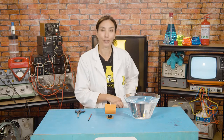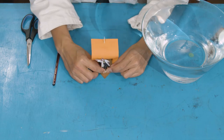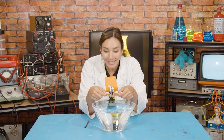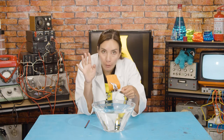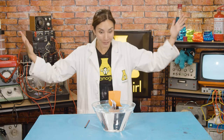Here we go — moment of truth. Is it going to sink or is it going to float? Let's make this a little more dangerous and bring in Nano Nano Girl. Are you ready to try out the boat? We're going to put her on board. Nano Nano Girl, hopefully you've got your life jacket on! We're going to place her on the water and then blow very gently into the back of the sail. Let's see how this goes.